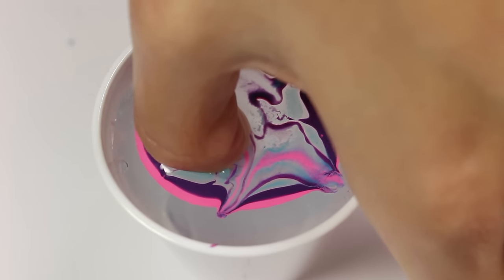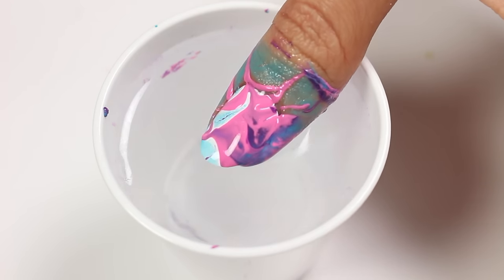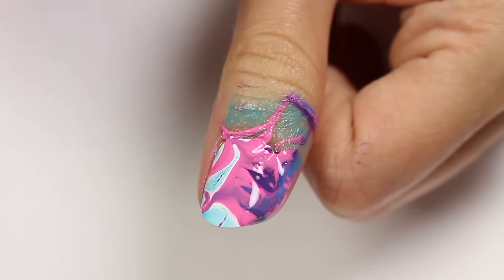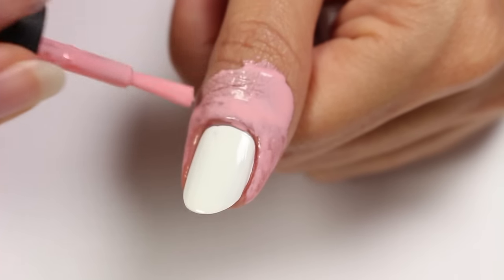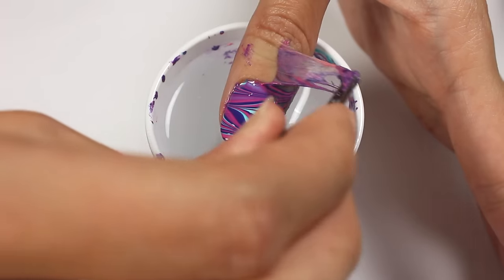The next mistake is not using liquid latex. If you just dive right in and put your finger into the water and remove it, you're going to have a whole bunch of polish all on the skin — it'll take a while to clean up, and it might stain your skin depending on what colors you use. To help prevent this, apply liquid latex around the nail. If you don't have this, you can also use scotch tape or Elmer's glue as an alternative. I like to also apply it a little bit higher on the finger since the polish tends to get up there too, so you can just pull it off with not too much to clean up afterwards.